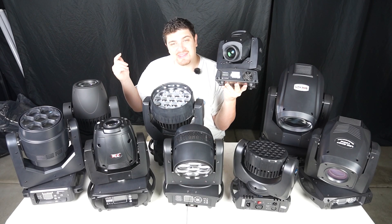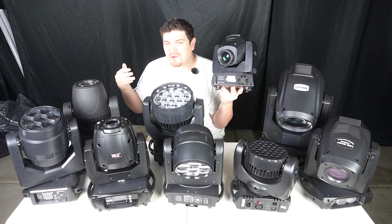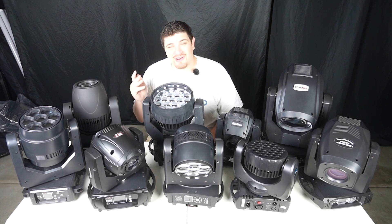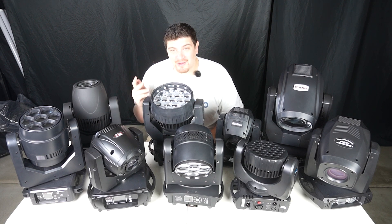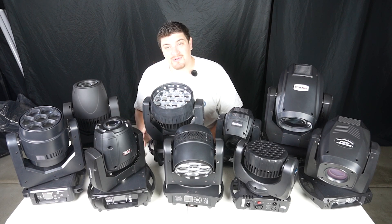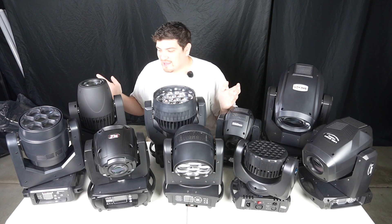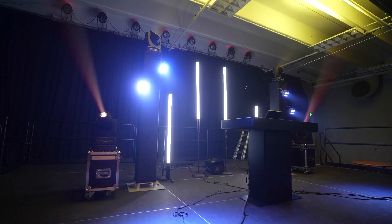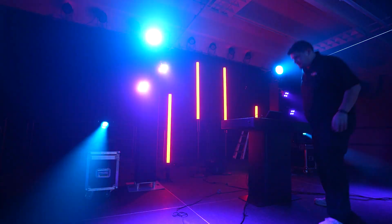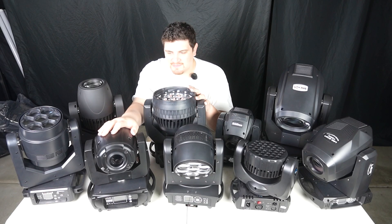Unfortunately this model has been discontinued, but it's been replaced with the Chauvet Intimidator Spot 260X. The JMAZ Aero wins points for being the most convenient — pretty much my entire rig has built-in wireless DMX and is battery operated, so having a mover with that functionality is going to be really nice. I'm going to be using this mover from now on. I really like BothLighting — I feel they're built really well and are a good, reliable company. I'm definitely going to be keeping those for larger events, but my go-to is going to be the JMAZ one.